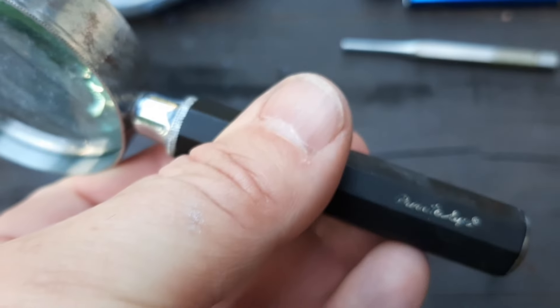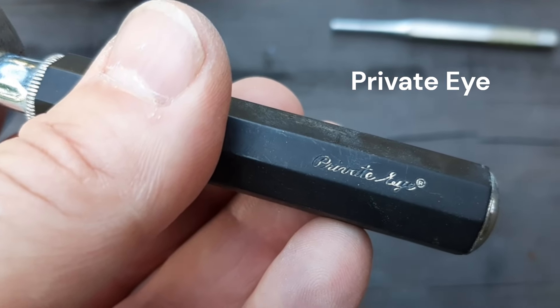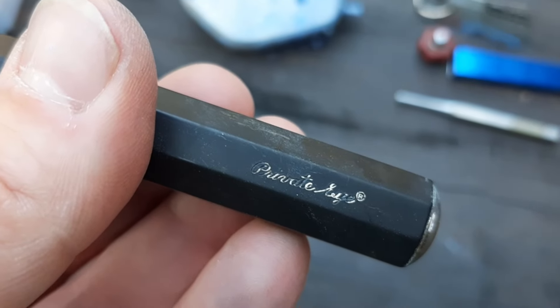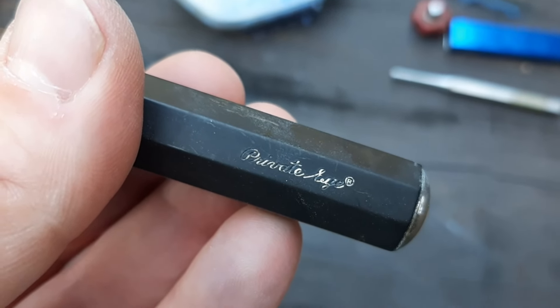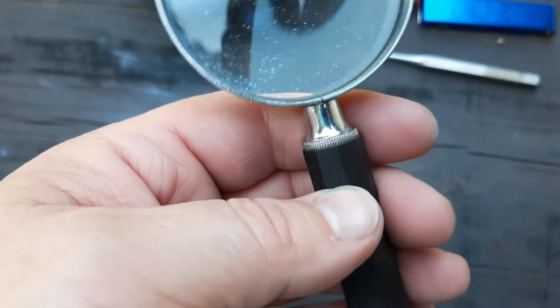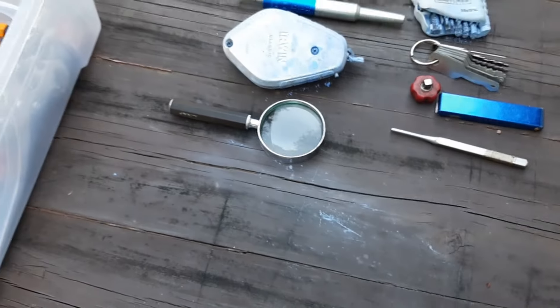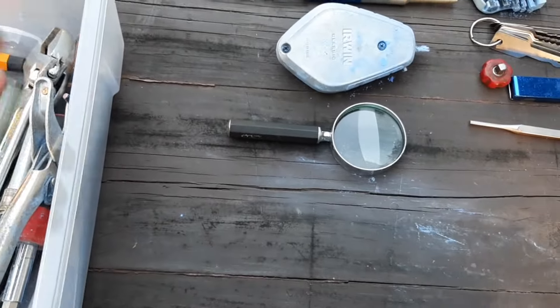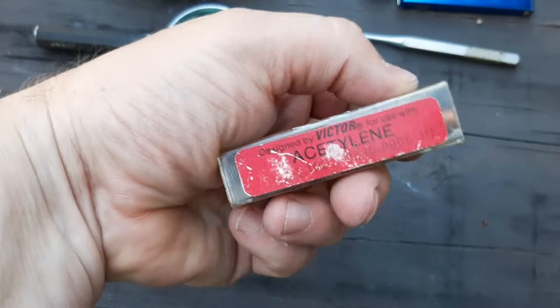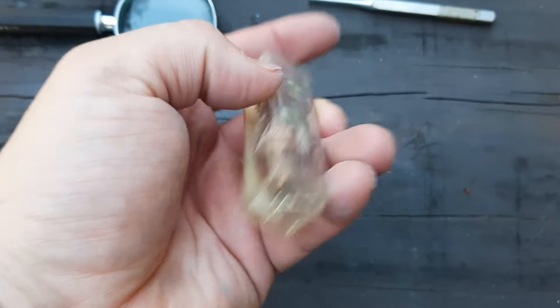It does look like the magnifying glass has a brand name on it, but looking through my phone I'm unable to make it out, and with my glasses it's even smaller. I'll take a better look inside. Oh, there's actually a torch tip in here — it's a Victor. I don't know if it's new, but it looks pretty usable.